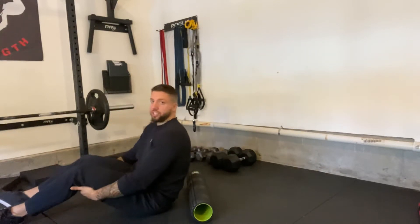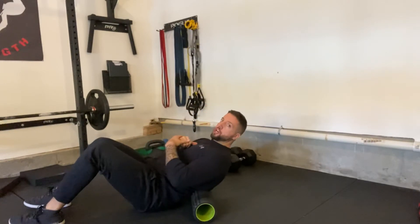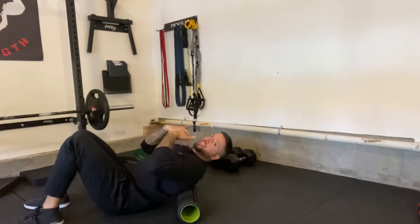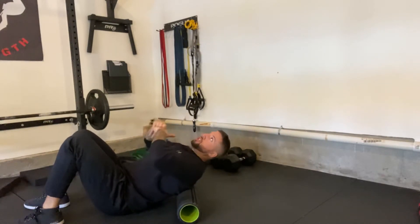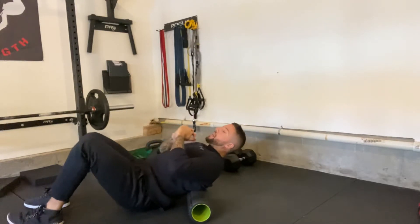You're going to get the foam roller right in the middle of your back, kind of like right below the shoulder blades. You don't want to go too low, and you also don't want to go up by the shoulder blades — that's not the line to get the right amount of extension. Just think about arching your back; wherever your back arches, that's where you want the roller.